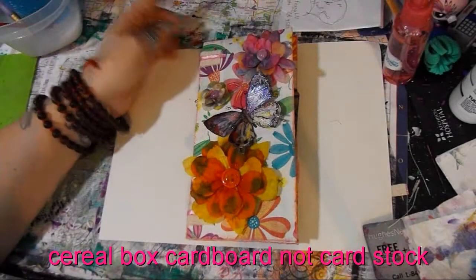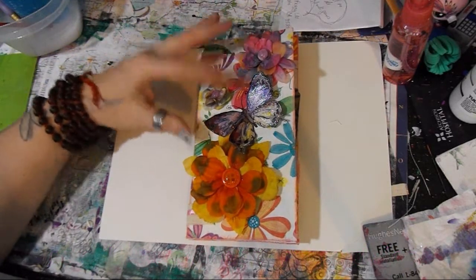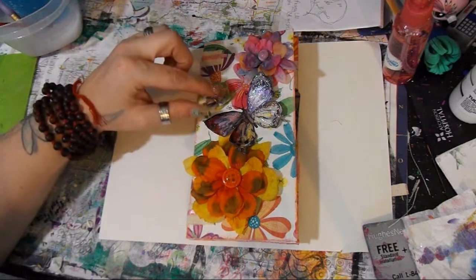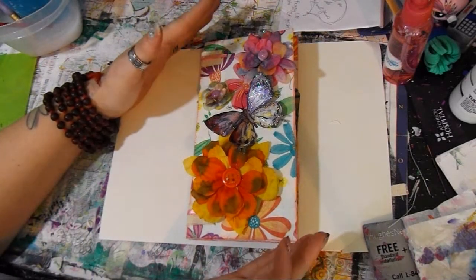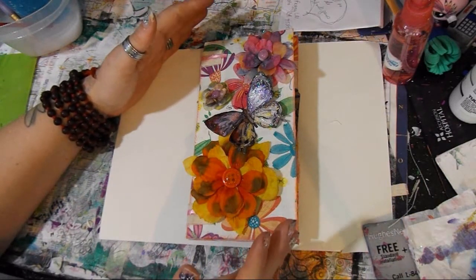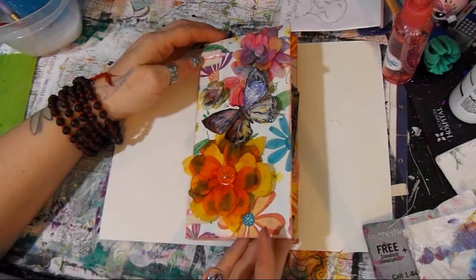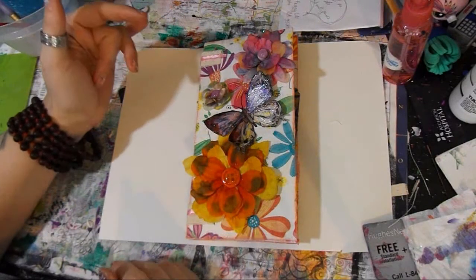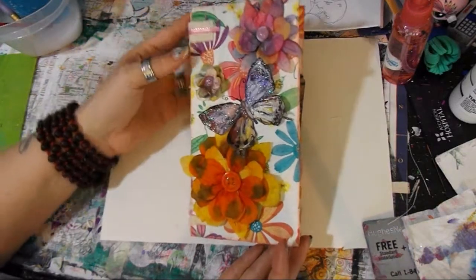Hey guys, it's Crystal with Art It Out. Today I'm doing a share — I made this for a swap over in the Junk Journal Swap Facebook group (I'll put the link in the description). This is one I made. I'm so excited — it's called a napkin journal. Rosemary is the one who created this idea; I'll put her channel down below. The point is to put your tags into something and to use up things.